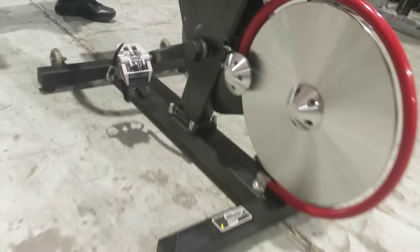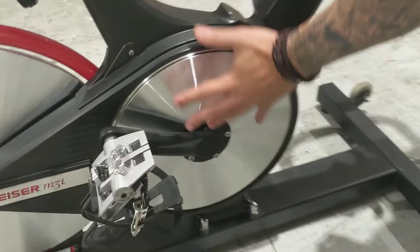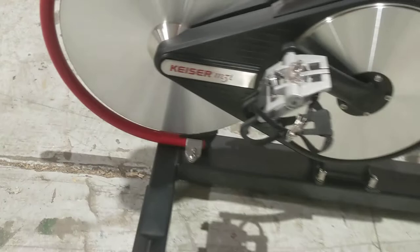When we get used bikes, usually the flywheel has scratches on them. This plate right here — if you come around — people getting on the bike scratch this all the time, but you can see this is scratchless.